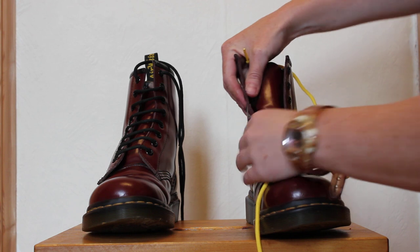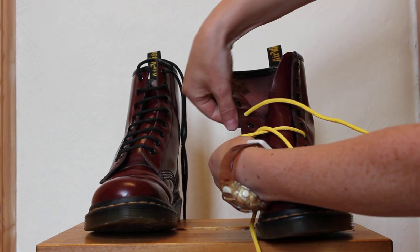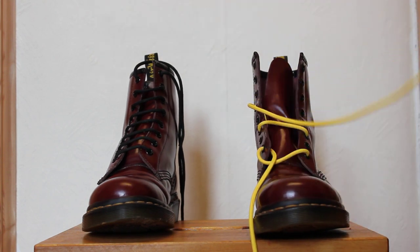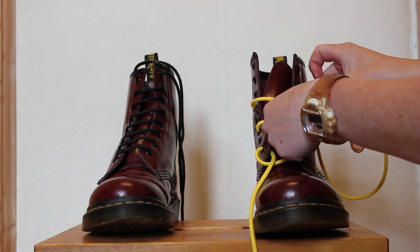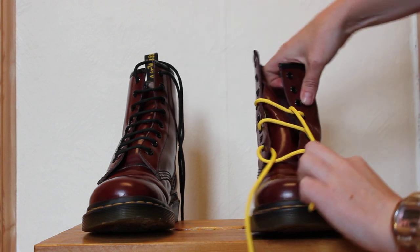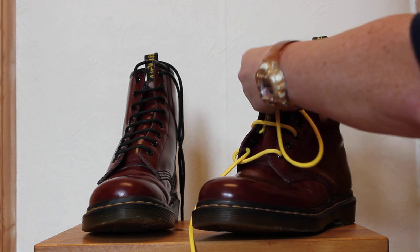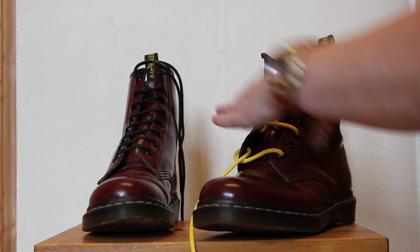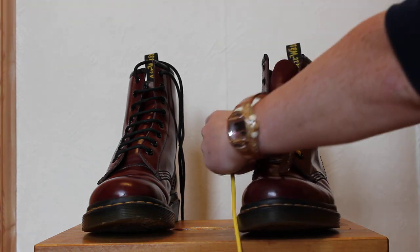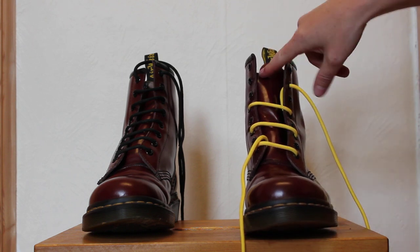Then you do the same thing again on this side — you miss one and you go from the inside out, pull it up, then go across outside in. Then again miss one and you're working from the inside out. So you should have straight bars going across with nothing visible in between.